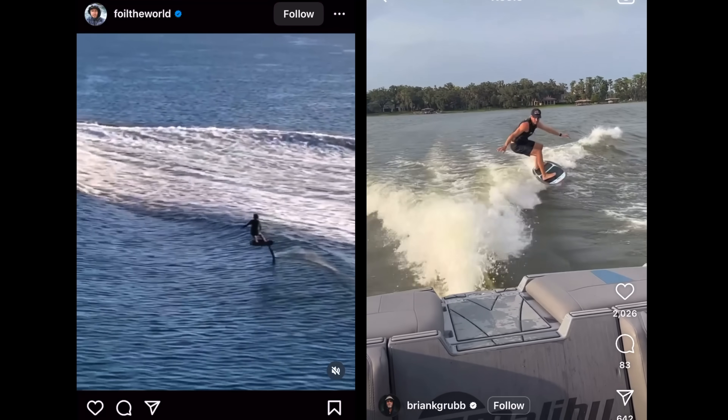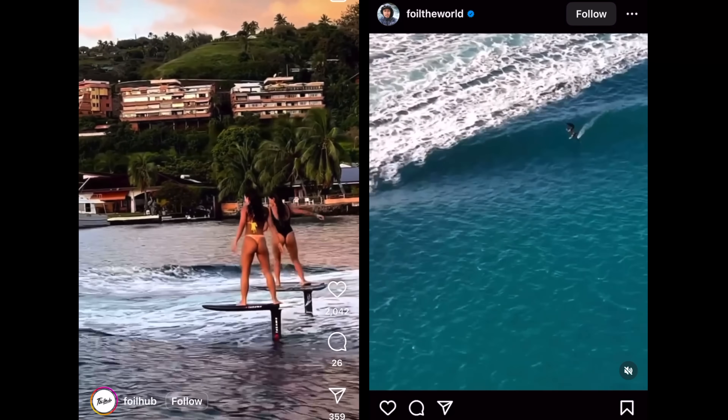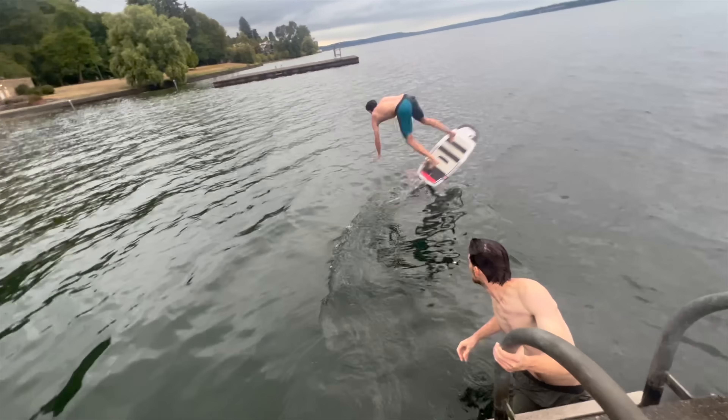Despite its small size. If I was as talented as all the people on Instagram, I would be able to ride it like this. But sadly, I'm not that talented, so instead I look more like this. Yeah, I do! Oh yeah! There it is!